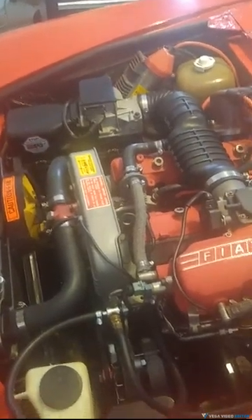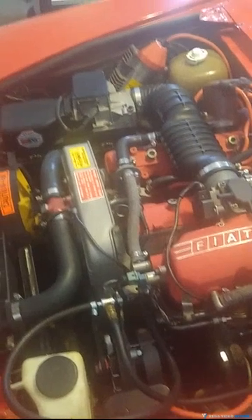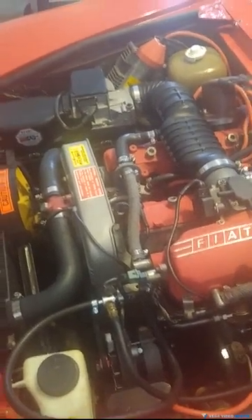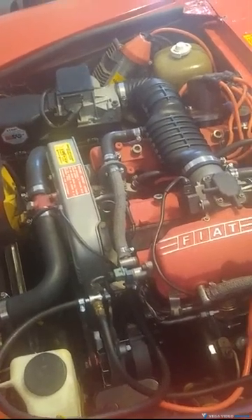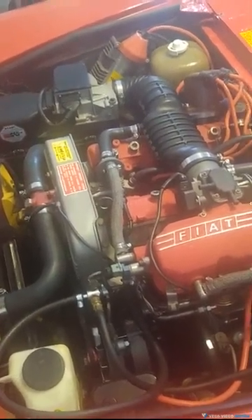Hi there, Mark Highwayman here. Just wanted to give a quick little instructional video on the proper way to check your fuel pressure on your fuel-injected Bosch Fiat Spyder Classic.